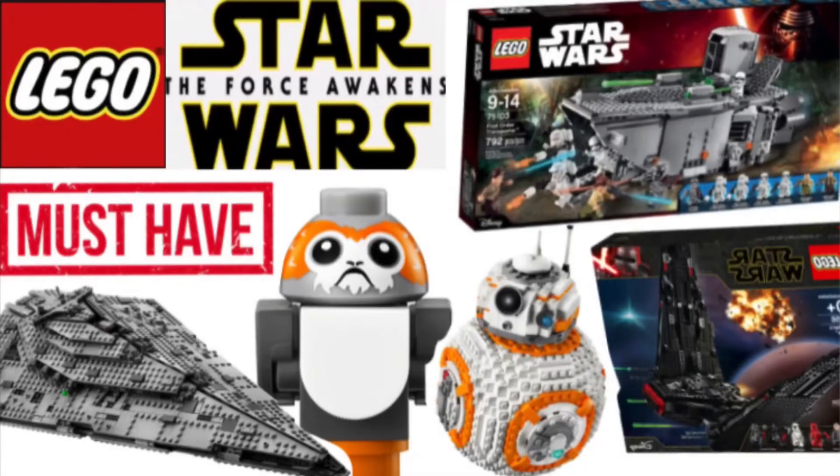Hey everyone, it's Encordsman, and today we're continuing our series: which LEGO Star Wars sets you must have in your collection. Today we're talking about the sequel trilogy, which is the third trilogy in the Star Wars franchise.